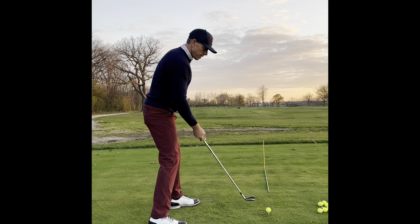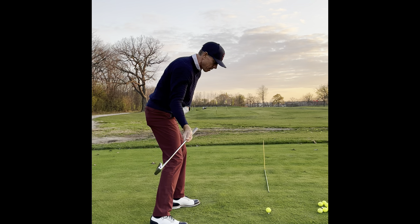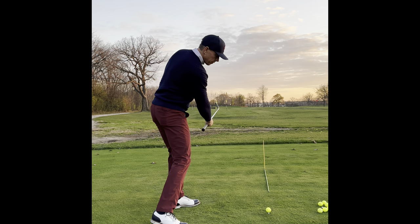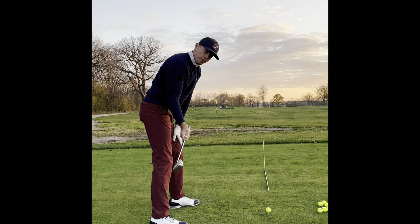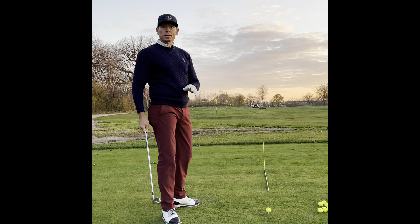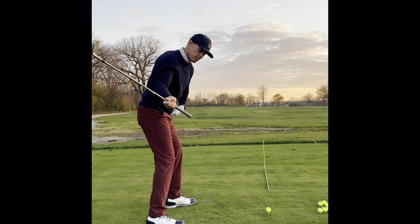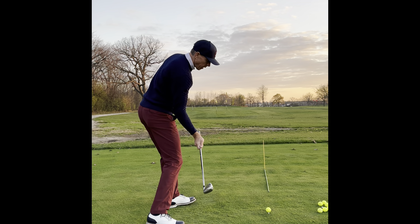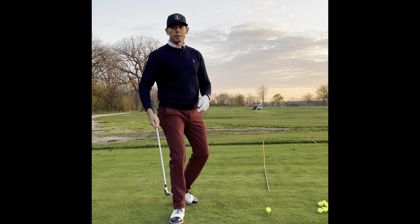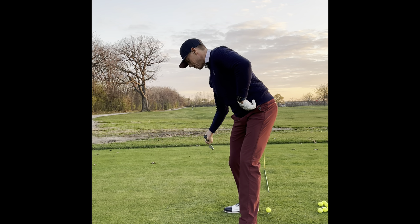So many of us get right here and start to swing down, and then the body stalls out. What happens is if my body stalls out, the face of the club is going to go right down the target line and momentum is going to turn the face over. If we get the club here and the face is square, we don't need to turn the face over — if we do, it will hook. If you turn over a square face, the ball will go left. That's why you want to feel like you get into this position, your left hip keeps going out of the way, and the club goes up the arc 90 degrees so you can really accelerate the club.